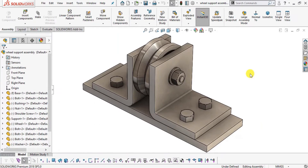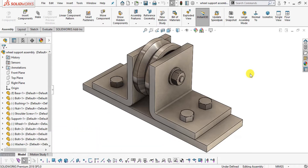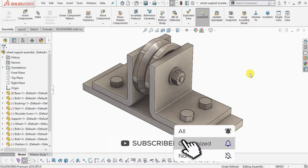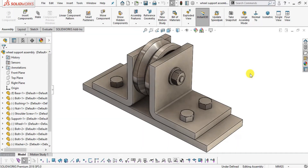Hello there, welcome back to our YouTube channel CatCamster. Today we will design a simple wheel support assembly in SolidWorks 2018. First we will sketch each and every component of this assembly and then assemble all our components. This is a very basic assembly tutorial using basic commands: extrude, extrude cut, and simple mate commands like coincident and concentric. If you haven't subscribed, subscribe and hit the bell notification.